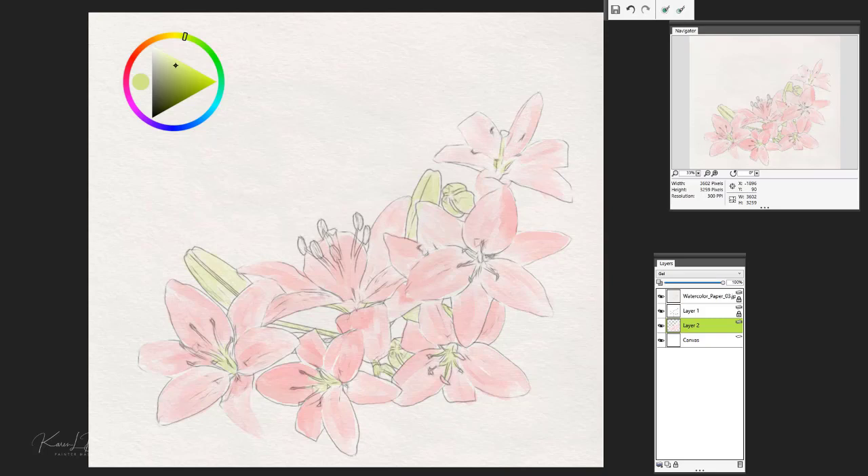Once we have our lightest values in, we're going to be adding a new layer and then developing our darkest values. I'm going to go to layer two and double-click on that layer — you'll notice that it highlights the layer and I have the option to change the name. So I'm going to call this 'light values.' Then I'm going to go ahead and add a new layer directly above that and call this one our 'dark values.' We're going to begin developing our darkest values on this particular layer — maybe go a little pinker there, and now I'm going to take this color down quite dark.